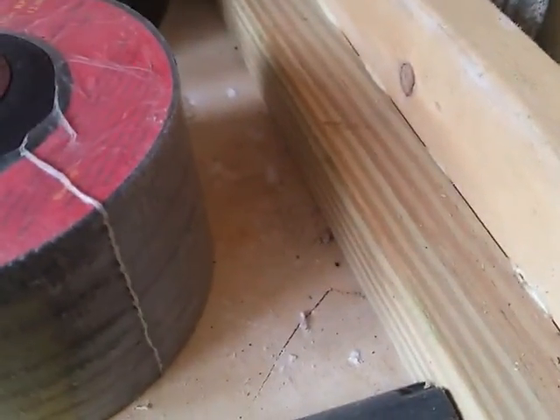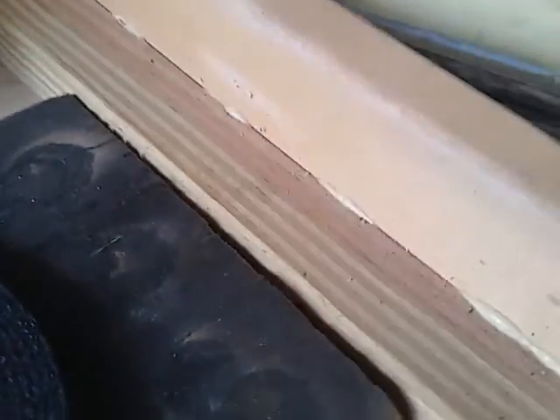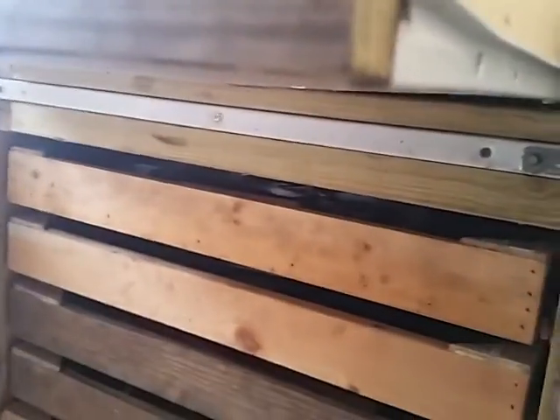I didn't even make the drawers fancy, I just made them to work. Glue, a little one-by — one by one and a half I guess — and then gusseted the corners and slapped them together and put on some drawer slides.